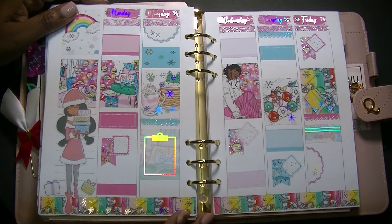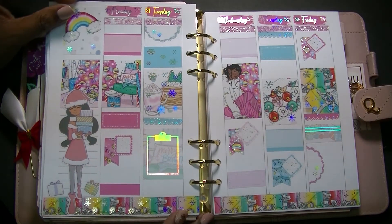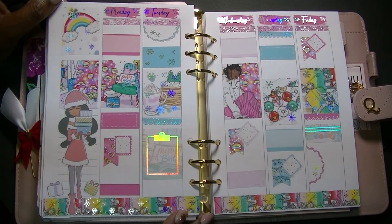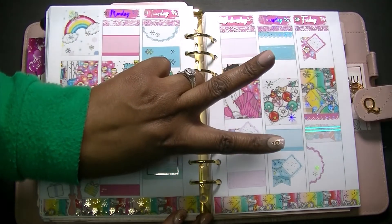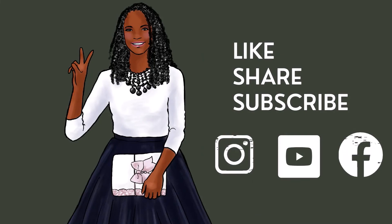Thank you so much for joining me for this video. I hope you enjoyed it — if you did, give me a big thumbs up. I hope you're having a great Christmas week, finishing up all your shopping, and making plans to spend a little bit of time with family and friends to get ready for a brand new year. Have a great week y'all — I hope your week is full of love, joy, and most of all, peace. I'll see you next time.